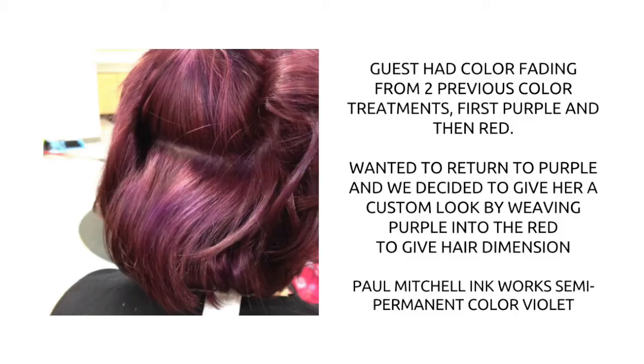So what we decided to do was take the color that we were using, which was a Paul Mitchell Inkworks semi-permanent color violet, which ended up being a very deep purple color, and weave it through the red all over her hair to give her hair a beautiful dimension.